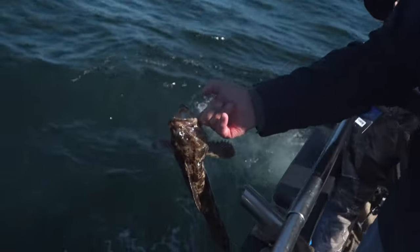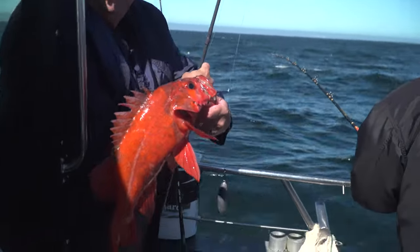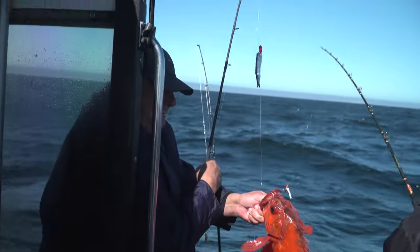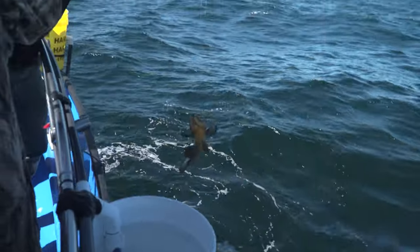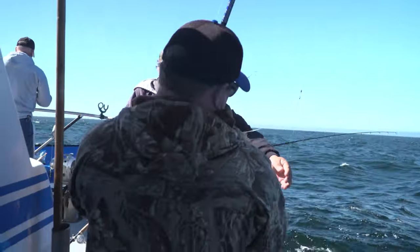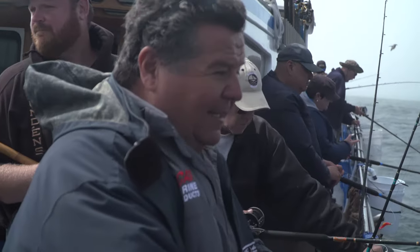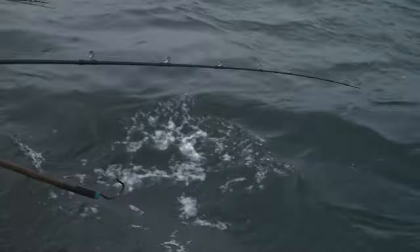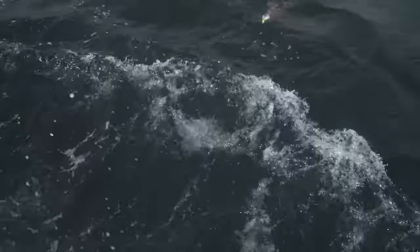There he goes. I got nailed on that bucktail again. Been slowly winding it up for a while. Here he comes — here's the color right here. Looks like a legal fish.